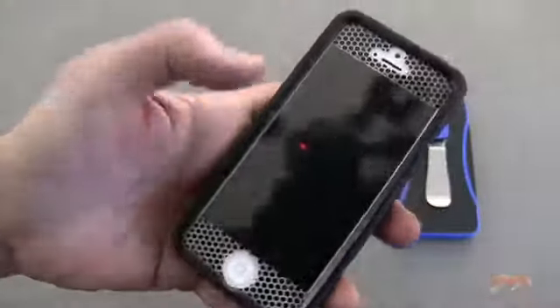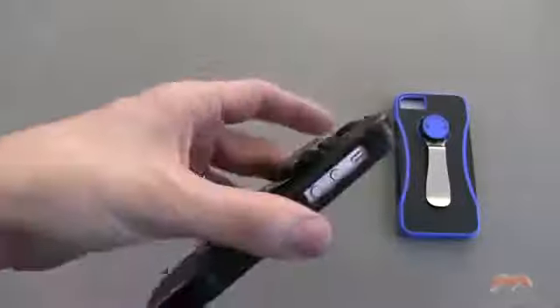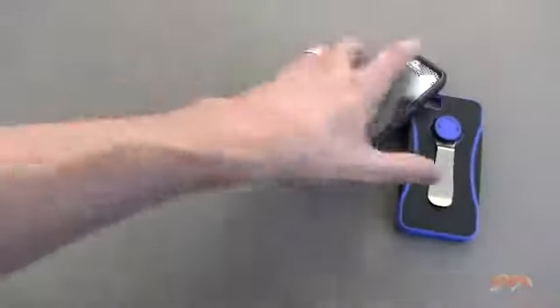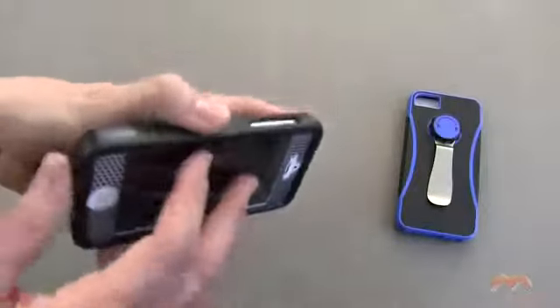Some of you may be put off by the design choice here, but that's how it is on this case. As I mentioned, the removal of this is going to be very easy. This is going to provide a great level of protection against drops. You can pretty much do whatever you want with this phone in this case, and it's going to be really durable.